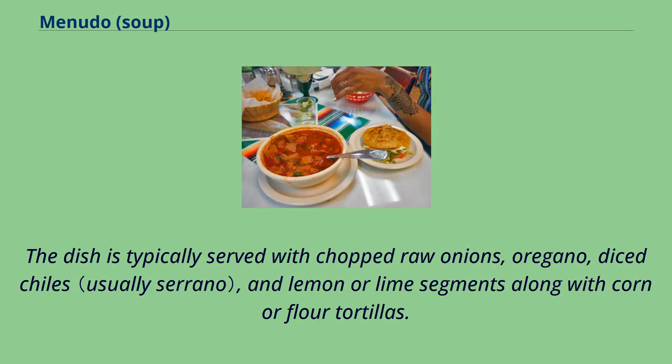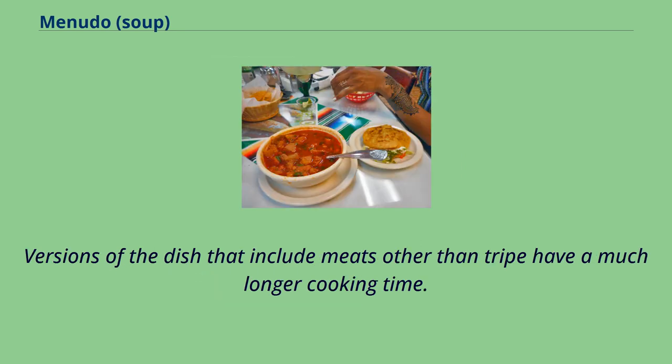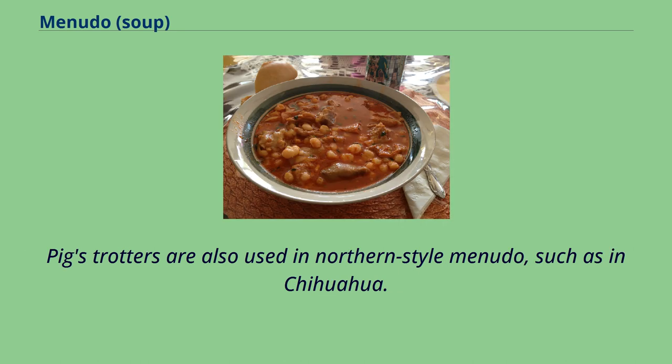The dish is typically served with chopped raw onions, oregano, diced chilies, and lemon or lime segments along with corn or flour tortillas. It almost always includes tripe, and some versions in Mexico also include honeycomb and liberlo beef along with the feet and tendons. Versions that include meats other than tripe have a much longer cooking time. Pig trotters are also used in northern style menudo, such as in Chihuahua.